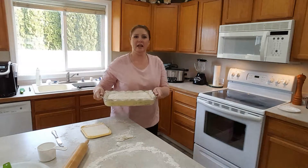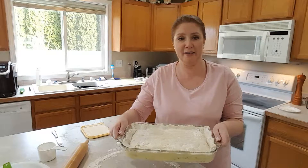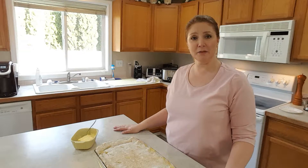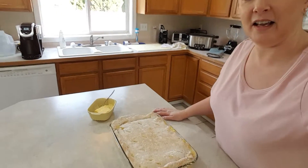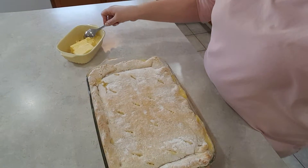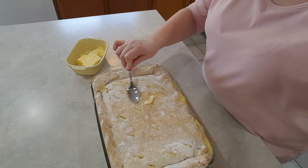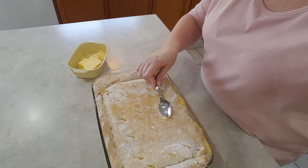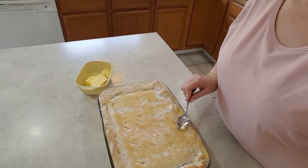It's ready for the oven. I'm going to bake this at 375 degrees for 20 minutes until the top is a little golden brown. It took about 18 minutes to cook until the biscuits were nice and lightly golden — and this is what it looks like. I like to take a little bit of butter and spread it over the top to melt. Let it cool for about 15 minutes before you serve it so it'll thicken up.